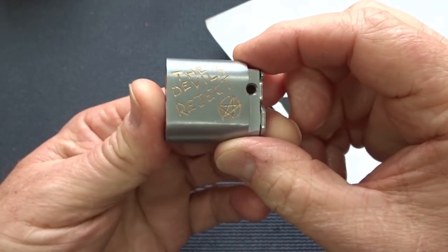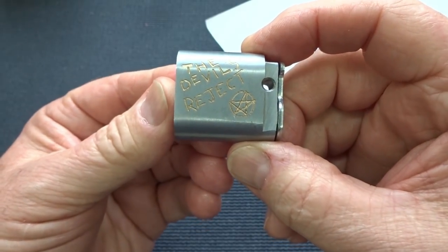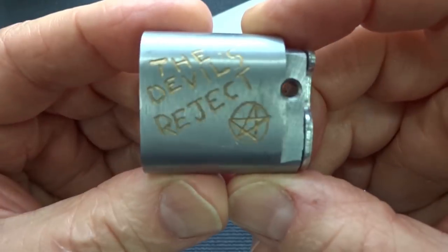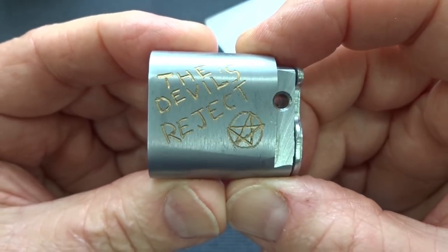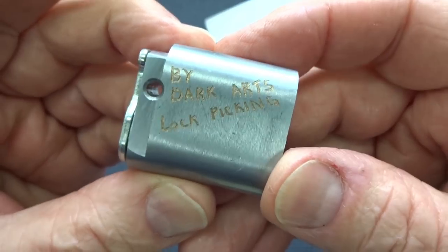All right guys, I got another challenge lock out of Australia. This one's from James G. He's got a lockpicking channel called Dark Arts Lockpicking, and he calls this one the Devil's Reject. Says that kind of fits in with the theme of his channel — Dark Arts Lockpicking.